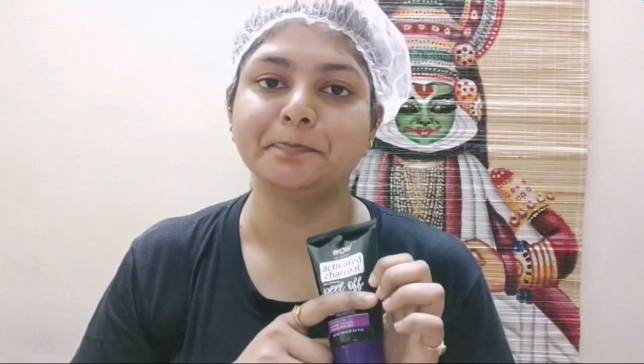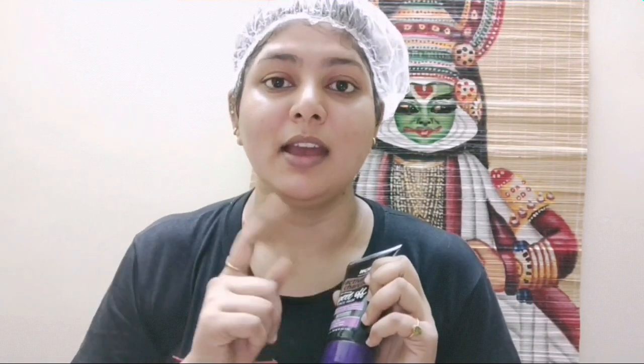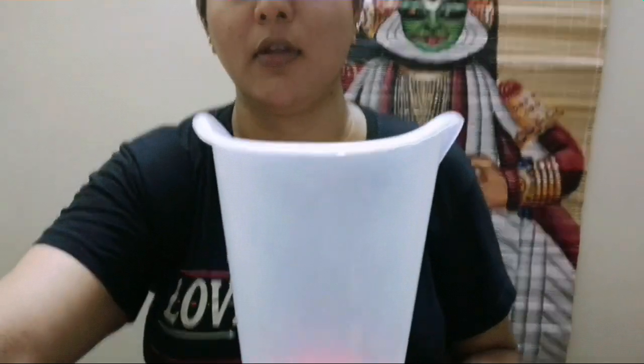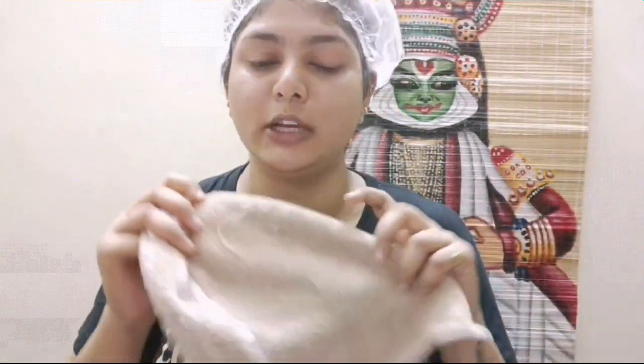The next step is using a peel-off mask. I'm using the WOW brand activated charcoal peel-off mask. I'm going to steam my face first to open up the pores and exfoliate all the dead skin. I have this steamer — I've had it for about 10 years and it does a great job. If you don't have a steamer, soak a towel in hot water and put it on your face two to three times before applying the peel-off mask.